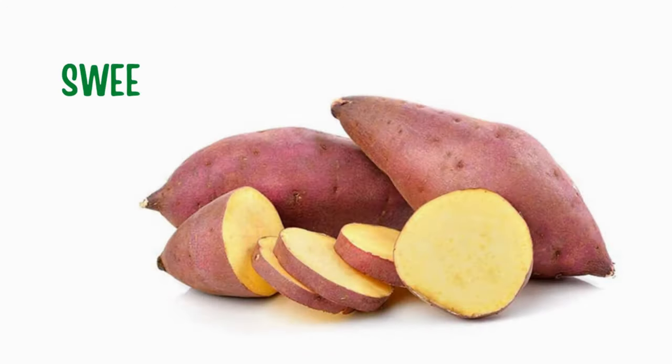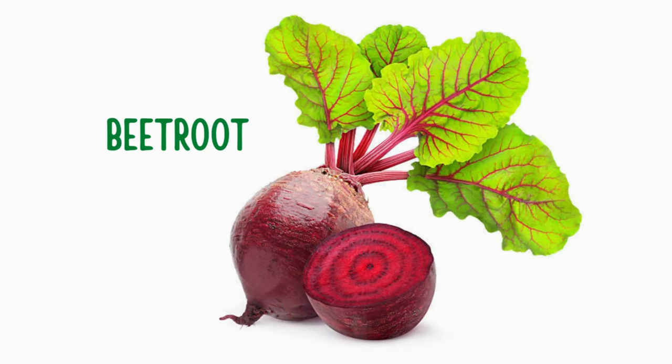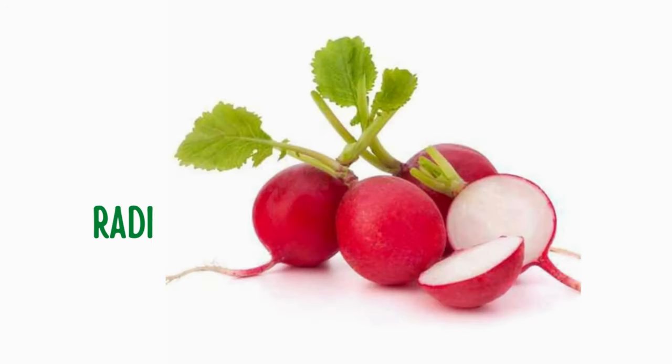Sweet potato. Eggplant. Beetroot. Broccoli. Radish.